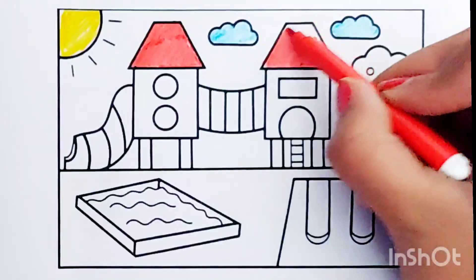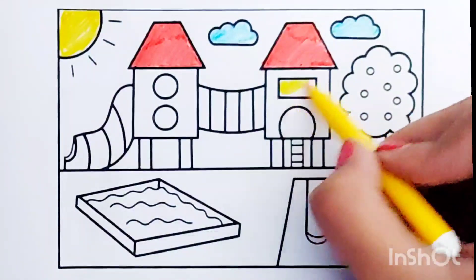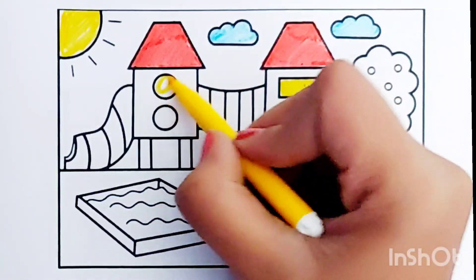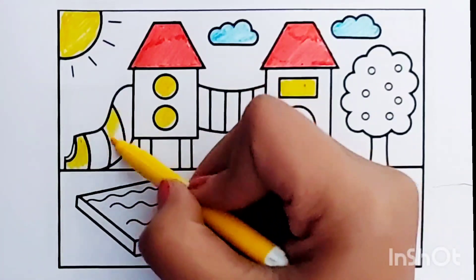A, B, C, D, E, F, G, H, I, J, K, L, M, N, L, P, Q, R, S, T, U, V, W, X, Y, and Z.